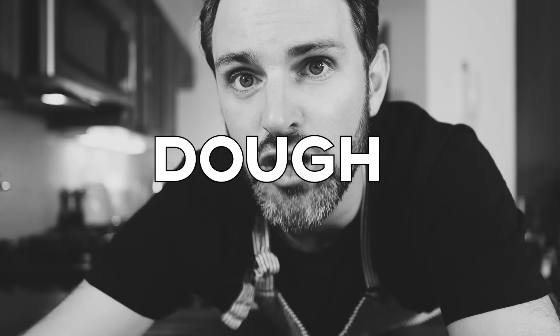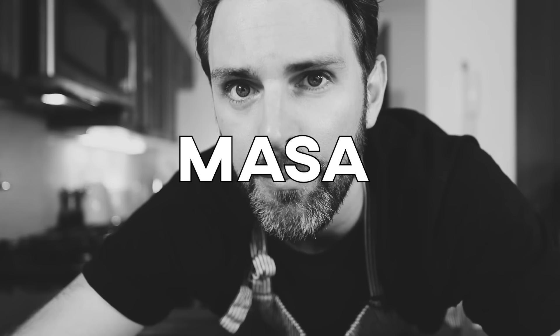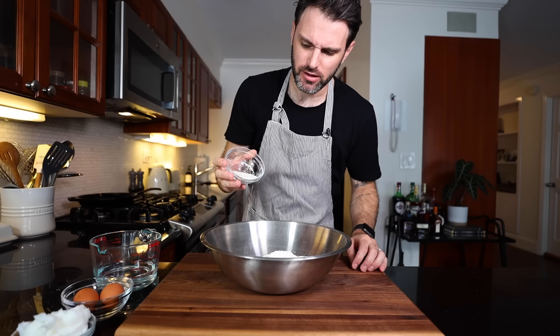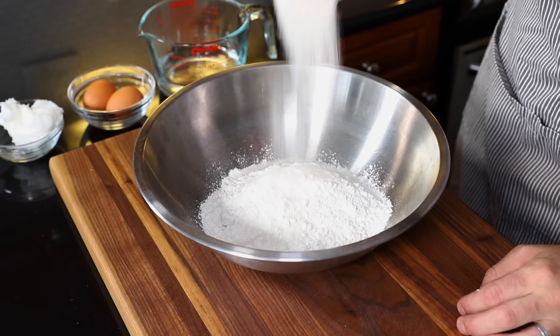First, we're going to start with the dough, or it's called masa. I was going to use my stand mixer today, but I decided I don't want to become too reliant on that thing all the time, so I'm going to do all this by hand. In my big bowl, I'm going to add in two cups of flour, one eighth cup of sugar, and a teaspoon of salt.